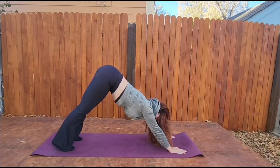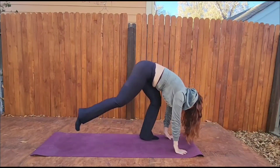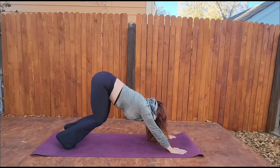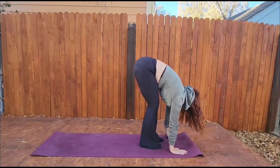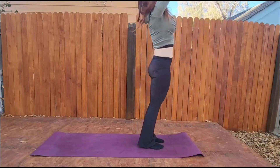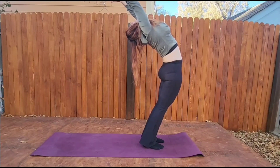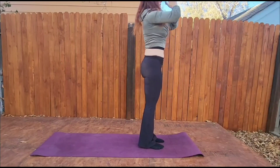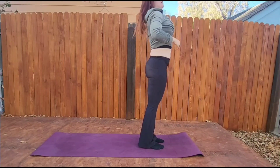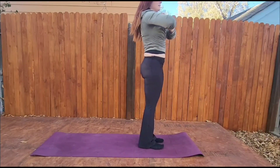Step or hop to the top of your mat. Hopping — bend your knees and hop. We're going right from forward fold to backbend. Heart center. And that is round one of Ashtanga A.